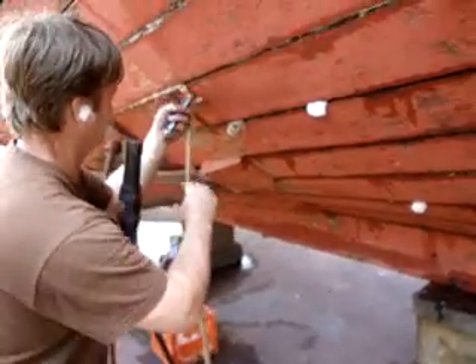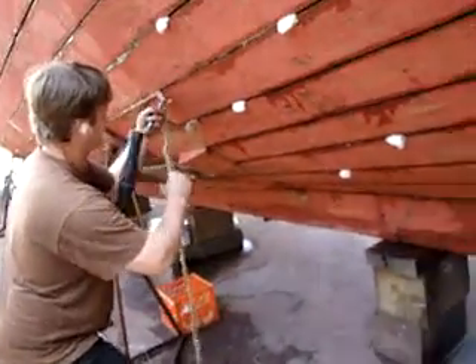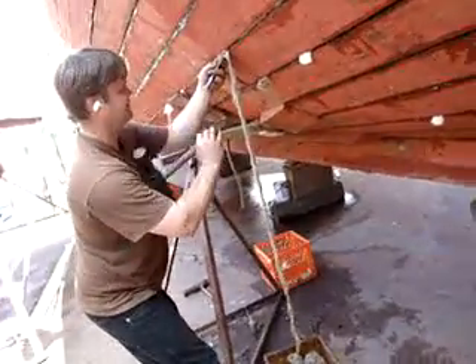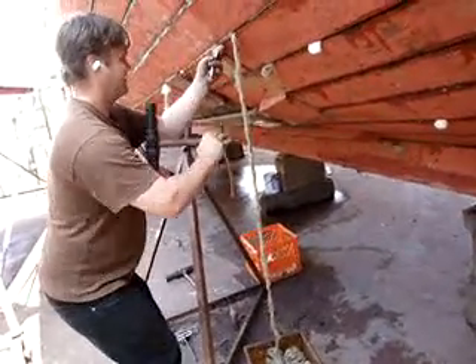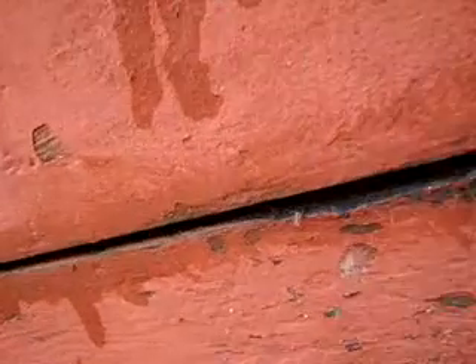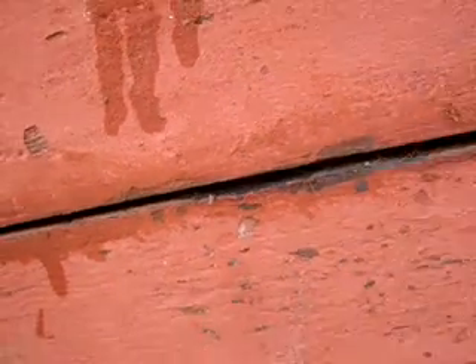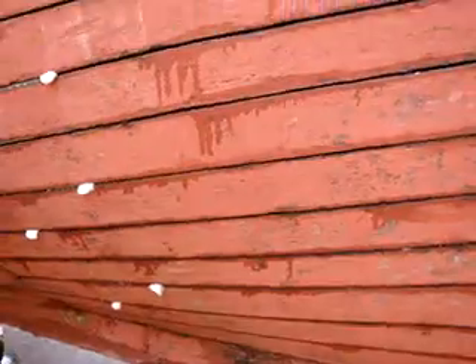Paint them — well, you burn them first. Burn all the hairs and then paint it. Then cement. Took quite a job. And actually all these other streaks here are after the old caulk is picked out. Put linseed oil in the seams — give the old wood a drink of water, or a drink of oil.